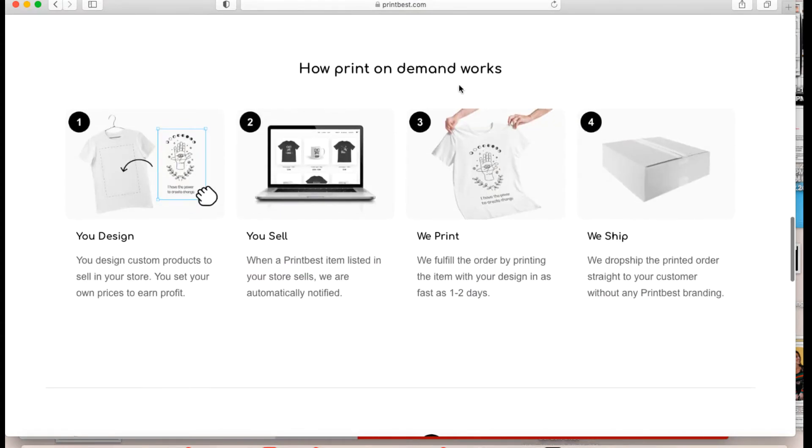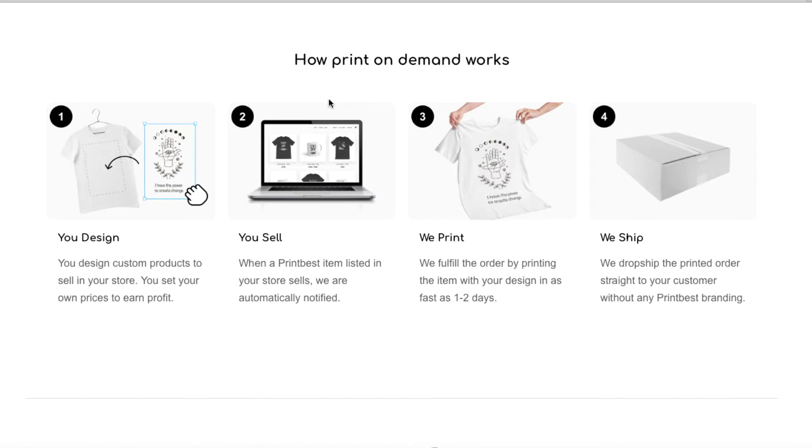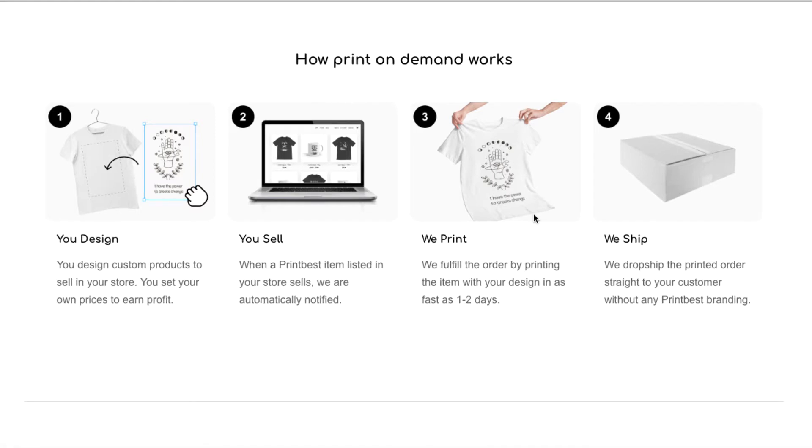Let's scroll down to the bottom. Print on demand — here's the simplified version: you design something, whether in Adobe, Canva, or their built-in design software. Next, you choose where to sell your products — there are so many marketplaces like Etsy, Amazon, and Shopify. You can also sell in person at events or retail stores. Then in step three, Print Best does all the heavy lifting — they handle the fulfilling and shipping of your product to your customers.